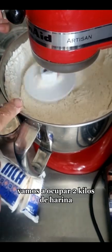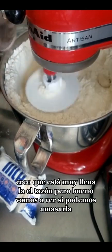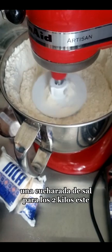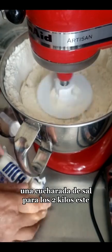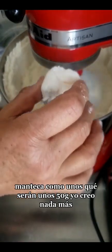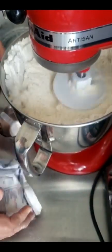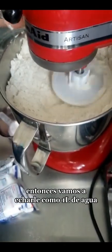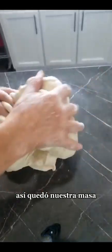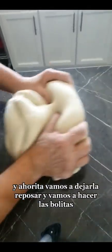Para eso vamos a ocupar dos kilos de harina, un cuarto de taza de azúcar. Creo que está muy llena el tazón, pero vamos a ver si podemos amasarla. Una cucharada de sal para los dos kilos, manteca como unos 50 gramos nada más — un pedacito chiquito para los dos kilos. Vamos a echarle como un litro de agua. Así quedó nuestra masa; la batimos un poquito ahí en el tazón.